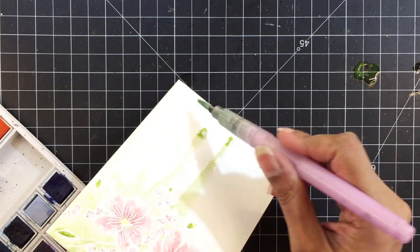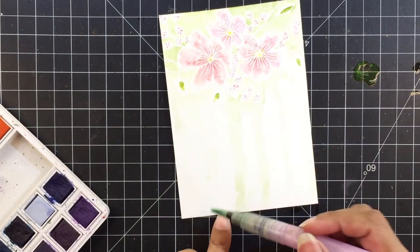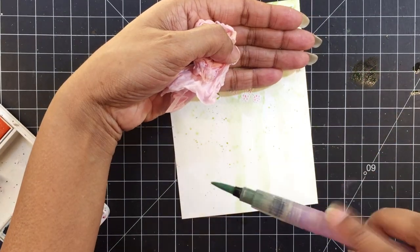Once I'm past the floral area, I'll add drips of watercolor. I love doing this and it adds such an artsy feel to a project.